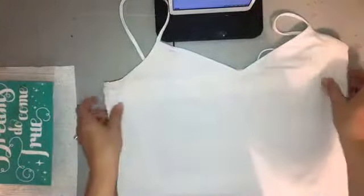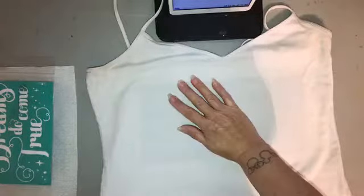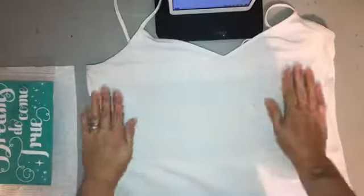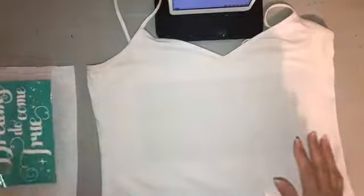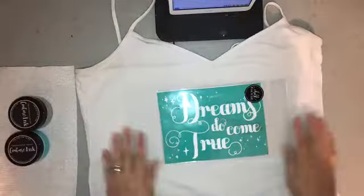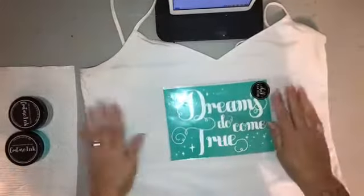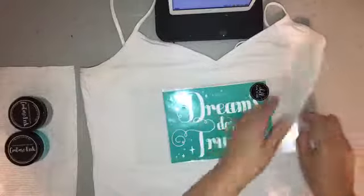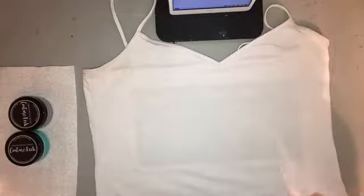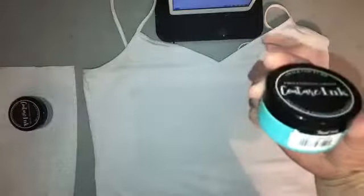This is going to be lightning quick — I'm just going to show you the prepping of it and then explain the final steps. This is literally an old t-shirt I just had in my drawer that I wanted to jazz up for the trip to Disney. I'm going to use the point in the v-neck as my centering point. It looks crooked but it is straight — it's just the way I have the shirt folded.